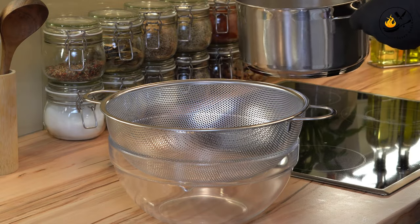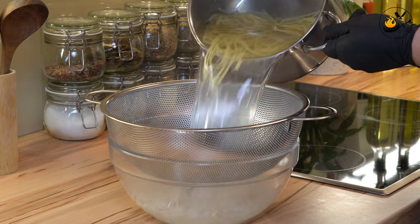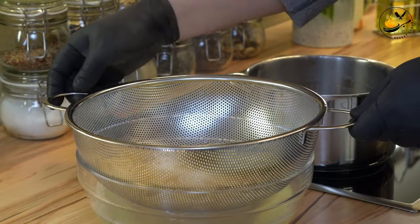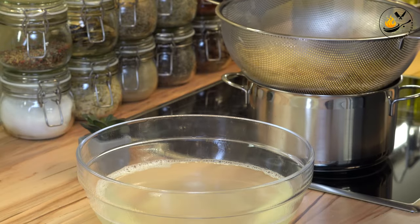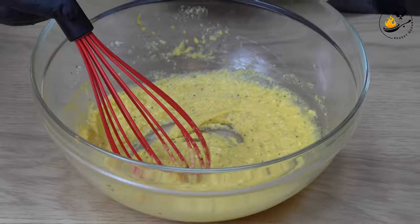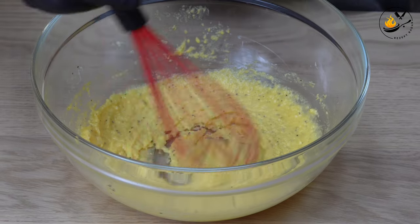I'm going to add the rice on my plate. I'm going to put it as well. Finally, I'm going to add the rice oil on my plate. I'm going to add a little water in the chicken.